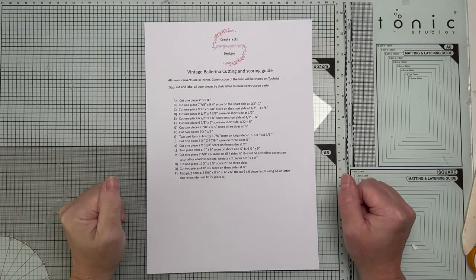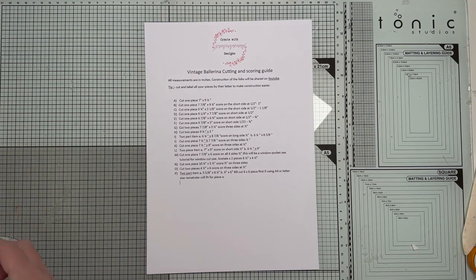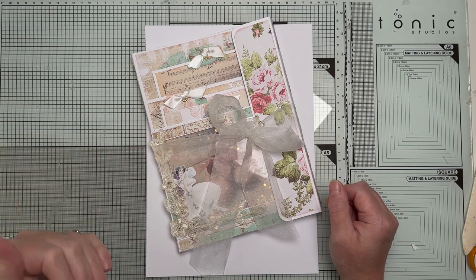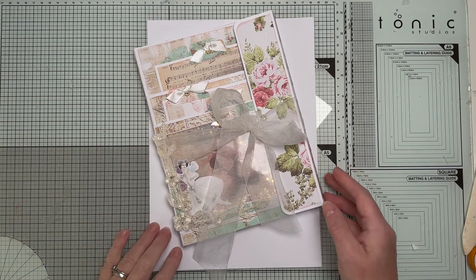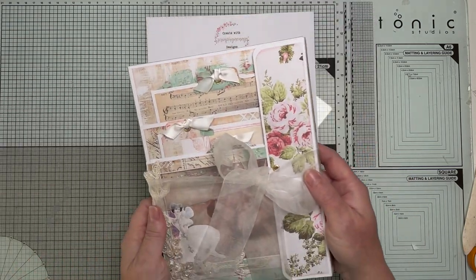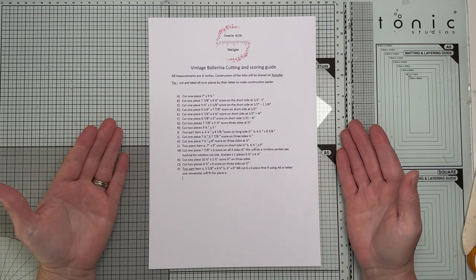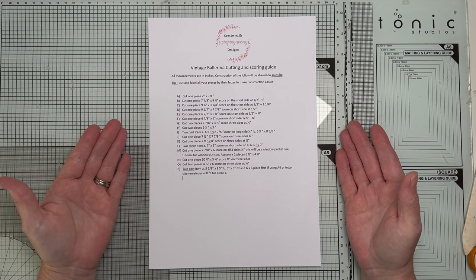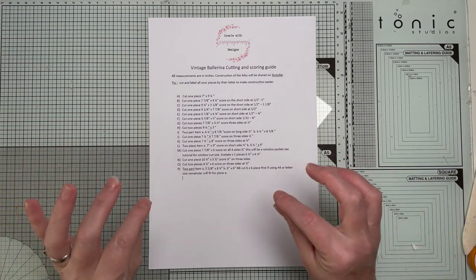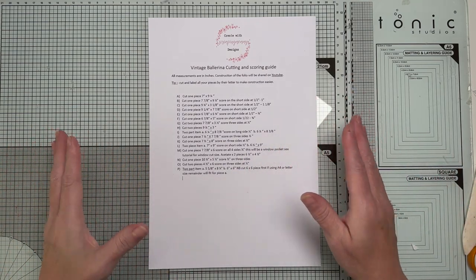Hello everyone, Amanda here from Create with Scrimping Momay. Today I'm sharing the tutorial on how to create my vintage ballerina folio. It's called Easy Folio Project One because I'm going to be doing a series of these over the next few months, so this is project one.